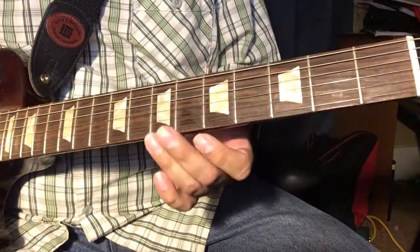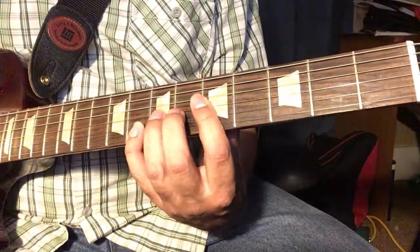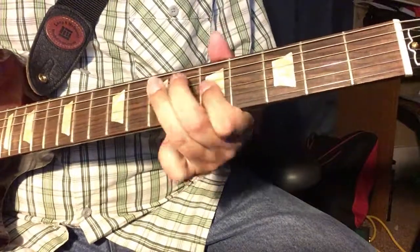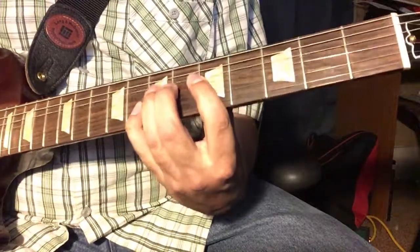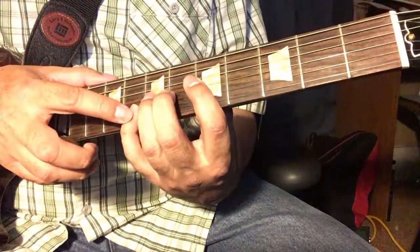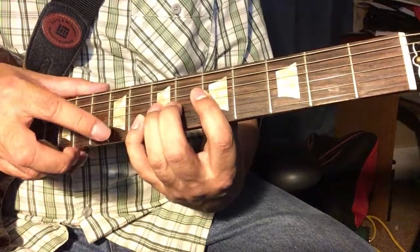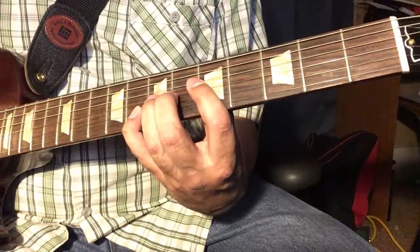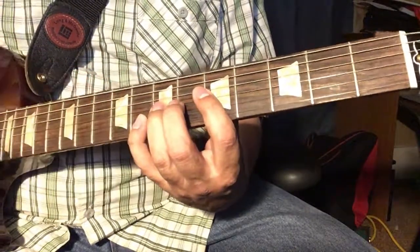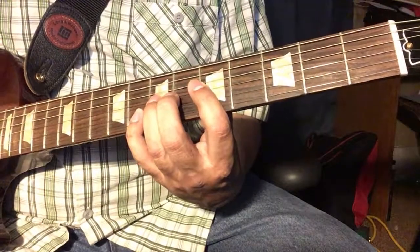It's just a matter of how you bend and release. Another way of doing that is holding your pinky finger on the eighth fret on the B string to get this note, and then your ring finger is again on the G string seventh fret, and then you get this bending thing happening.